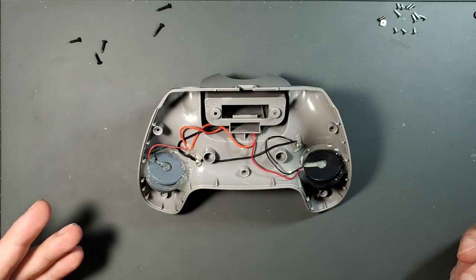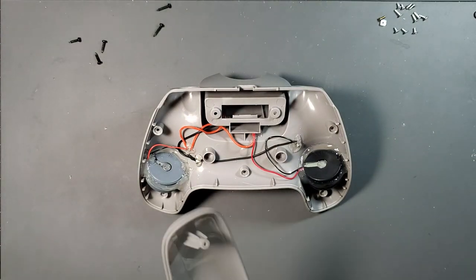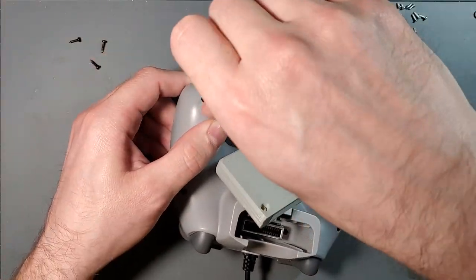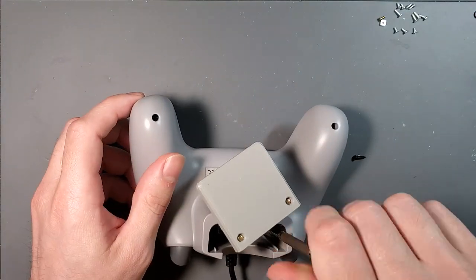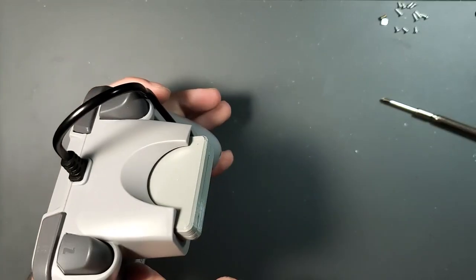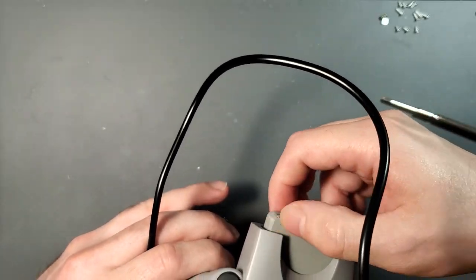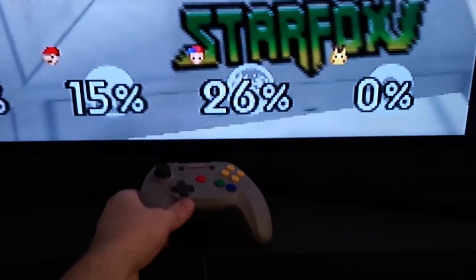The next step is to put everything back together, test it out, and see where we're at. Everything is put back together — I just need to give this a test with both motors in here and see if this is a job well done or not.